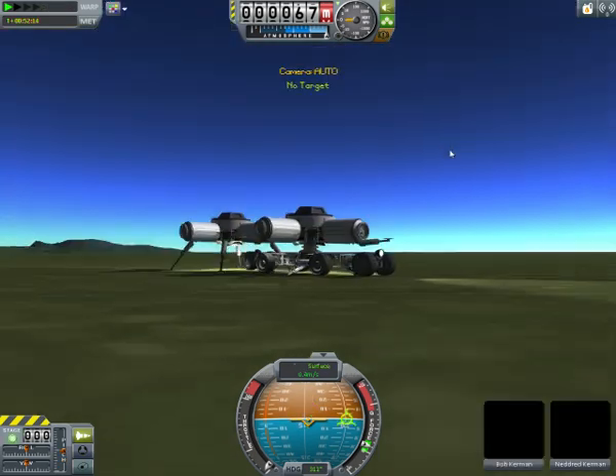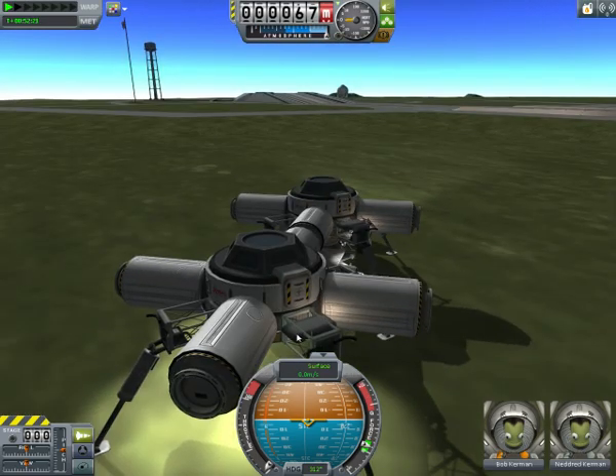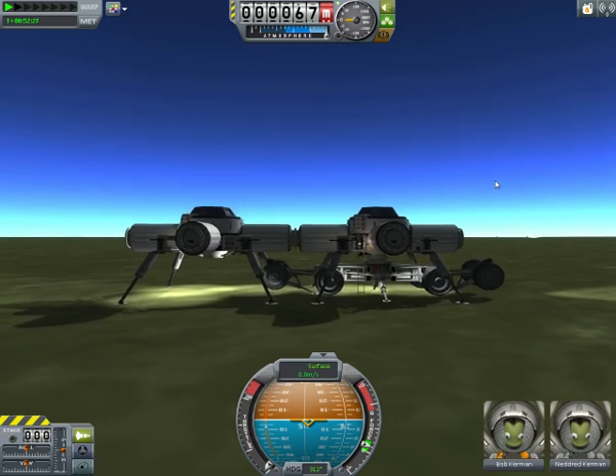So you can build large intricate bases, which allows you to explore the galaxy and set up these bases. It's a pretty good method. Well, that is the base assembly tutorial. I hope it helps.